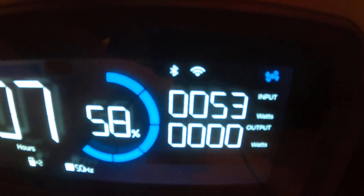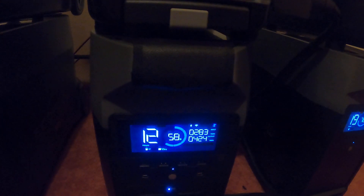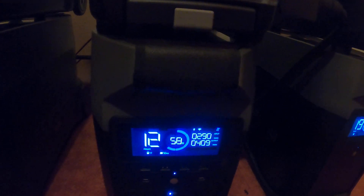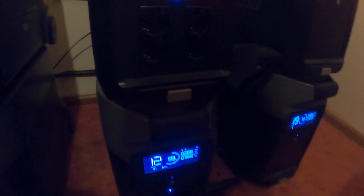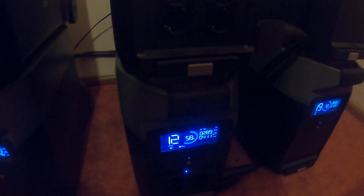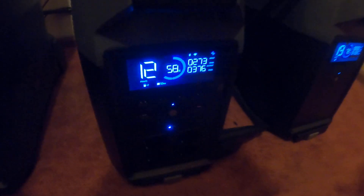Every time this Delta Pro starts the inverter, this error comes. I can switch the plugs here, try this outlet and that one — it's always this Delta Pro. So you might think this is an error of the Delta Pro itself, but I don't think so.